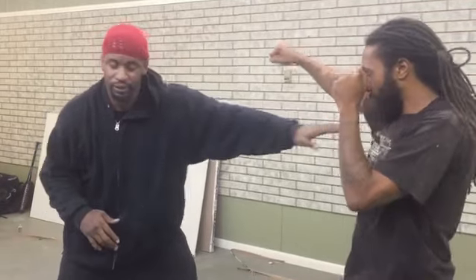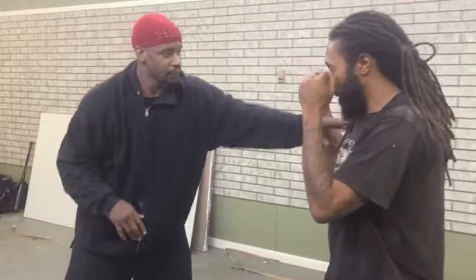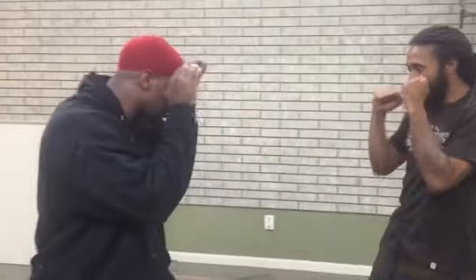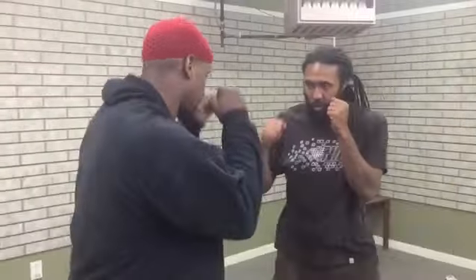This is something we'd like to work on: attacking the striking arm. So if he's here, you throw — boom. He's here, here, he's here. One, two, three, four.